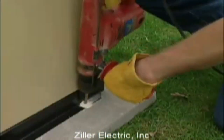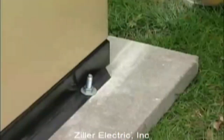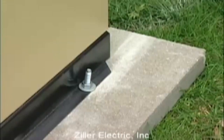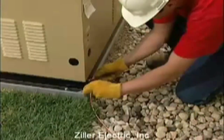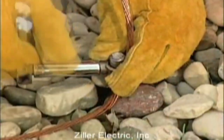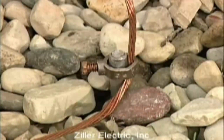If you're using a concrete mounting pad, secure the base frame of the generator to the pad with appropriately sized masonry bolts or other fasteners specified by local code. Connect an approved ground strap to the grounding lug on the base frame and to an approved earth ground or grounding rod as specified by local regulations.